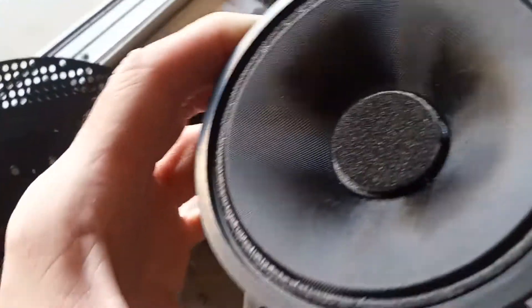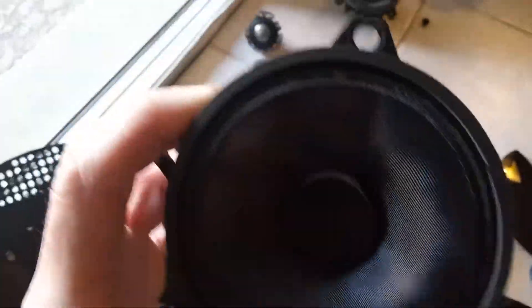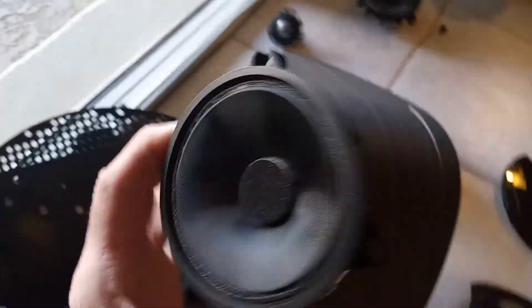It just doesn't strike me as quality from previous drivers on some of the Bowers & Wilkins Zeppelins I've taken apart. That kind of shocked me there.